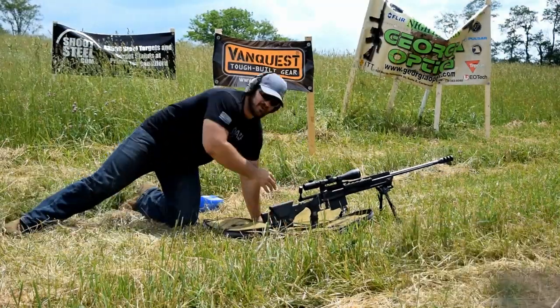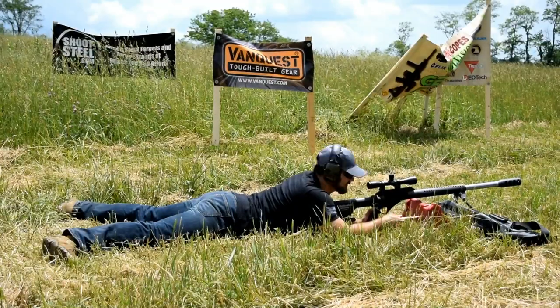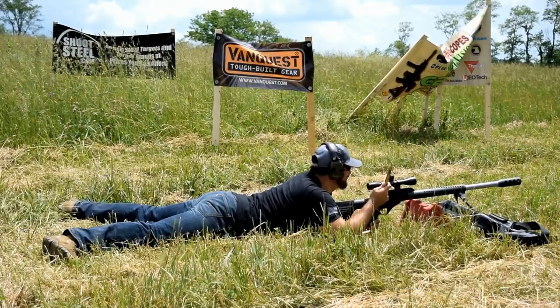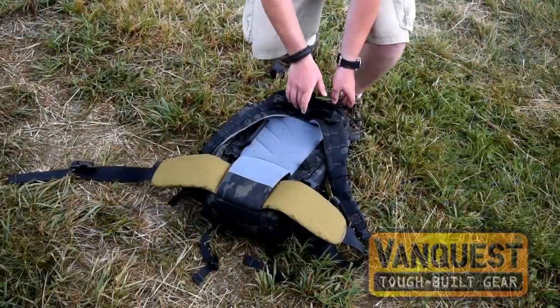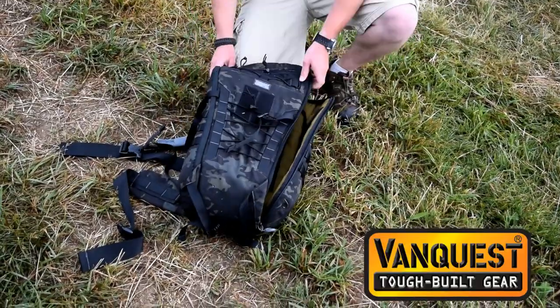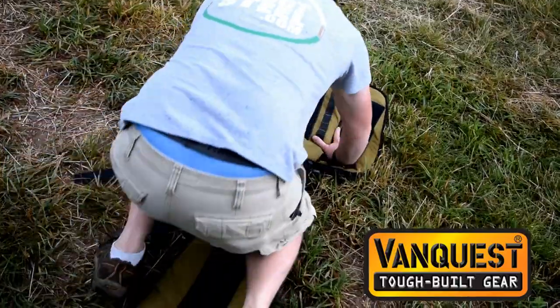Alright guys, we're going to step it up a notch and then go downrange and check out the target. Alright boys and girls, we're out here with this Barrett .50 cal. We have some ball ammo and we're going to see if we can't swing that target over. I'm using the IBEX 30 bag as a rest today from VanQuest Gear — check them out. Without further ado, we're going to go ahead and light this thing off.